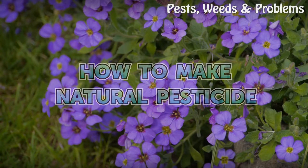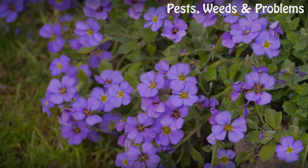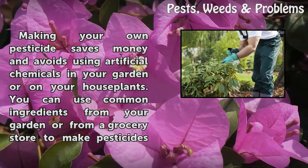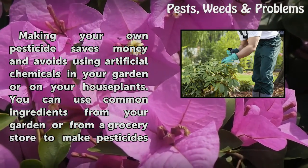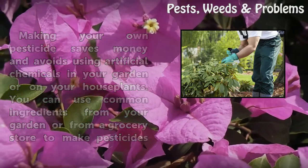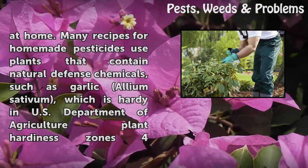How to Make Natural Pesticide. Making your own pesticide saves money and avoids using artificial chemicals in your garden or in your house plants. You can use common ingredients from your garden or from a grocery store to make pesticides at home.